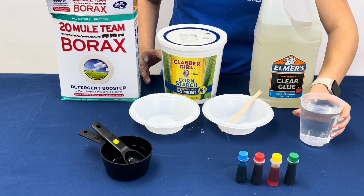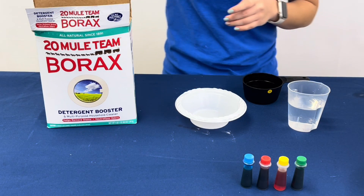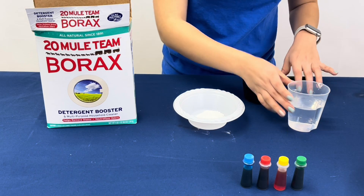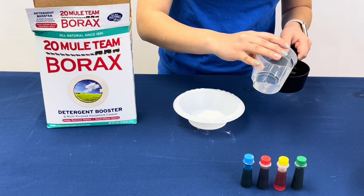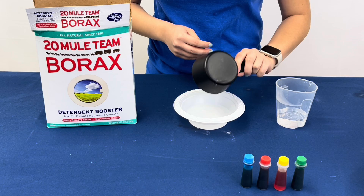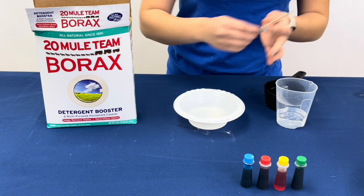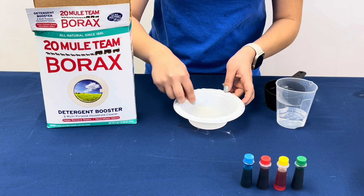And some warm water. We will begin by adding a tablespoon of borax into a plastic bowl. Then we will add half a cup of warm water into the bowl, and then you're gonna want to stir until the borax has dissolved into the water completely.